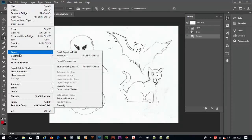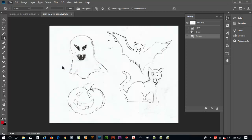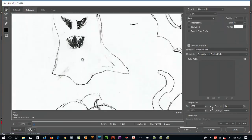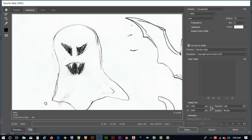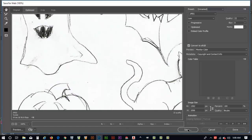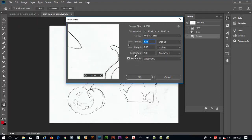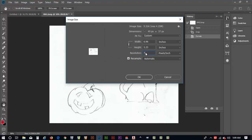I'm going to do File > Export > Save for Web (Legacy) to eventually put this on a website. Before I do that, let me cancel and go back to Image > Image Size. I can see it's set to 200 dots per inch — I'm going to change that to 72, which is the base default resolution for web images.